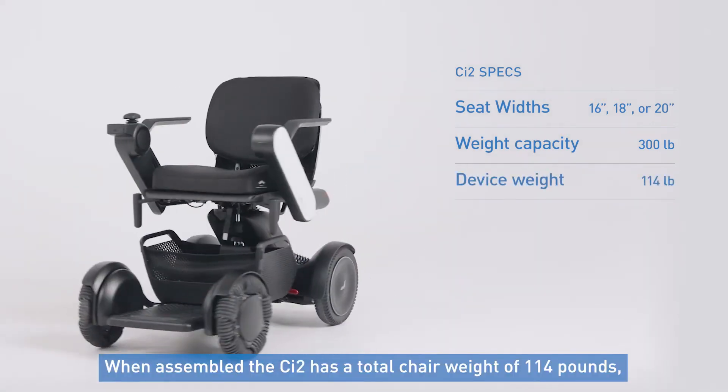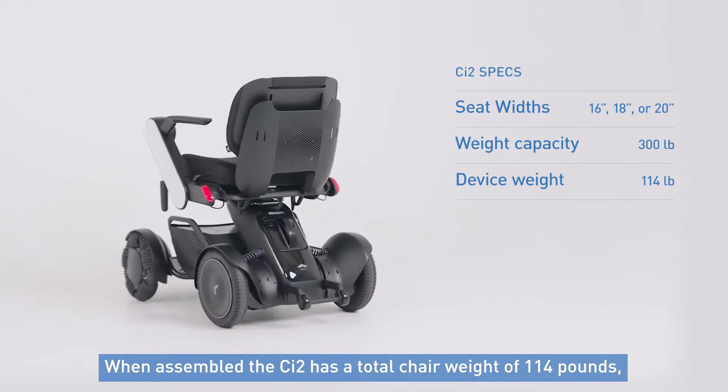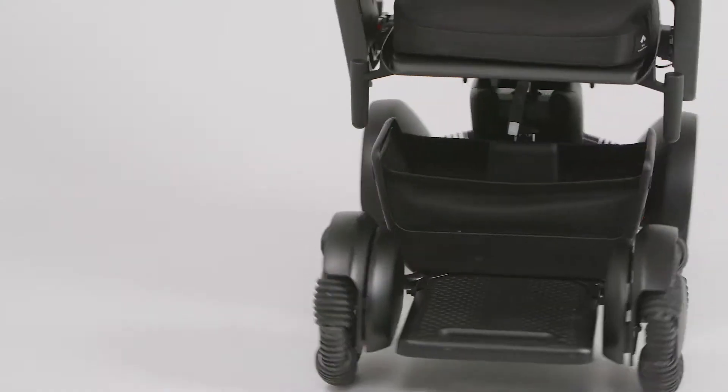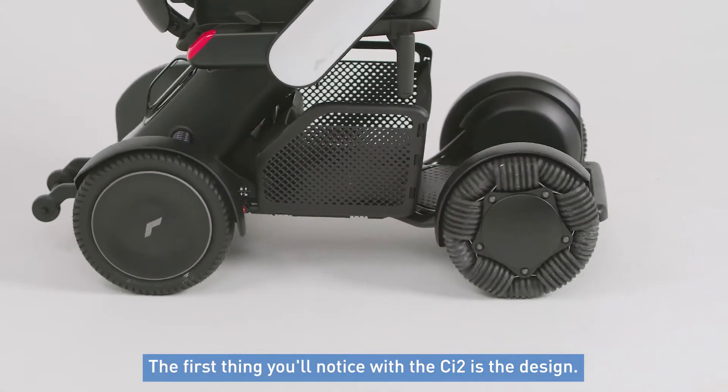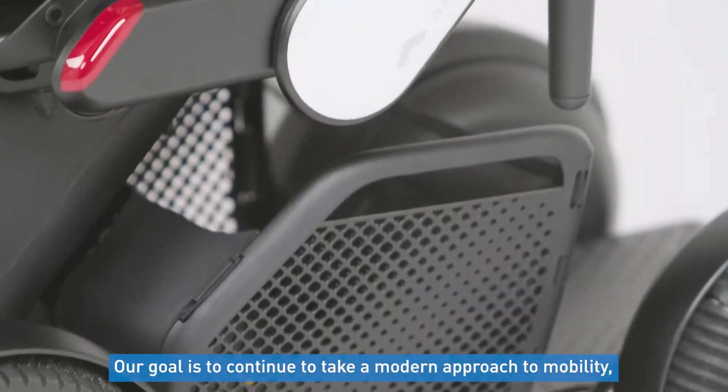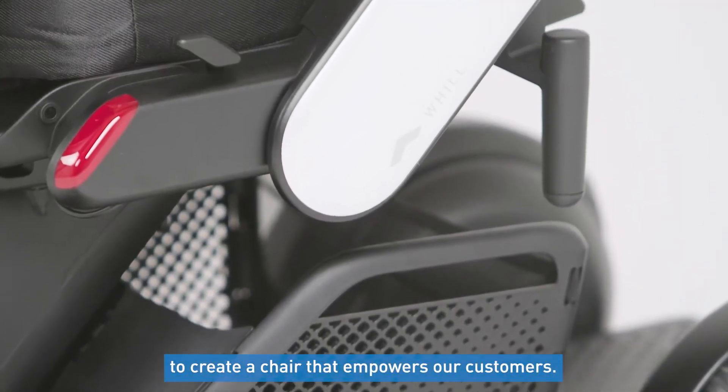As for the chair itself, when assembled the CI2 has a total chair weight of 114 pounds, which makes for a lightweight transport when disassembled. The first thing you'll notice with the CI2 is the design. Our goal with the CI2 is to continue to take a modern approach to mobility to create a chair that empowers our customers.